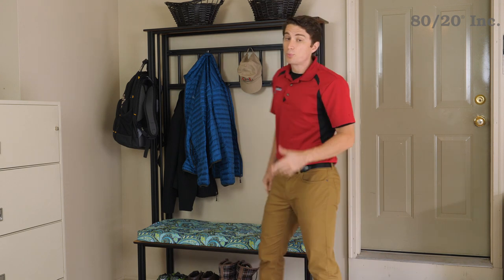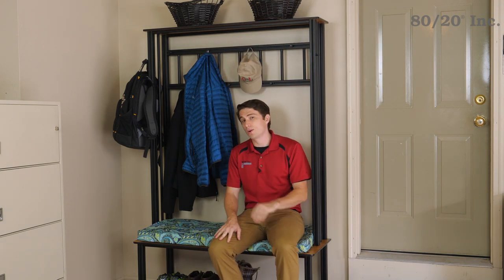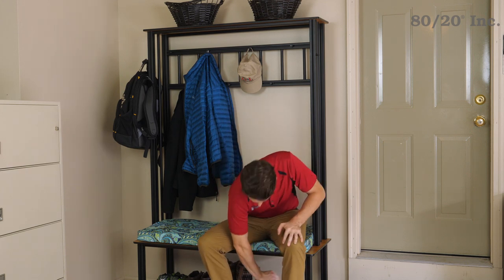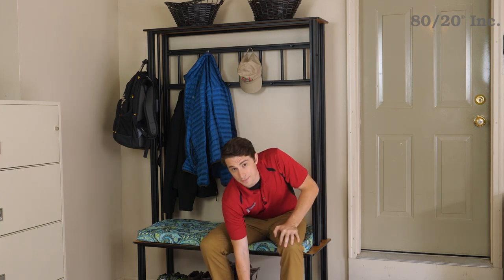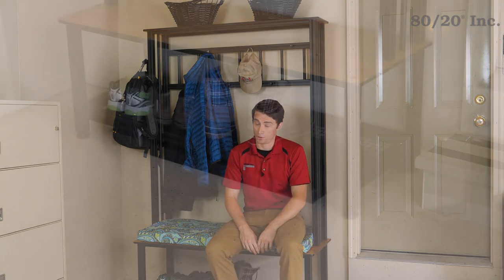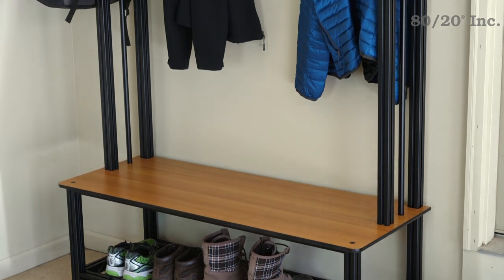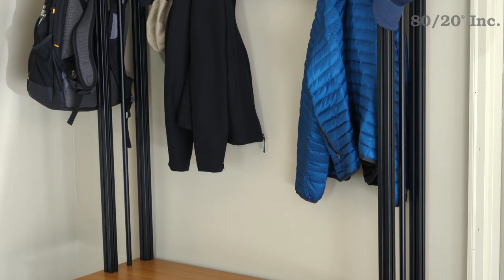Welcome to Xtreme DIY, brought to you by 8020. With the school year underway and fall right around the corner, it won't take long before those mudrooms, hallways, and entryways are full of book bags, coats, and shoes. Today let's take a look at an application designed to tackle just this problem: the entryway bench.